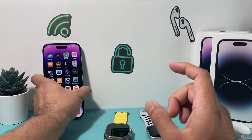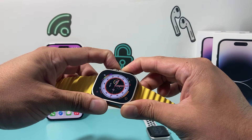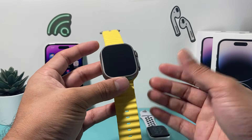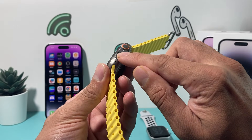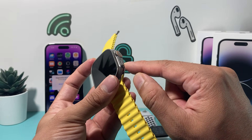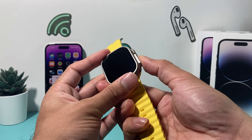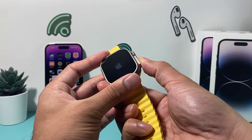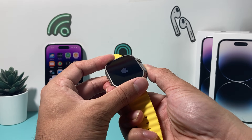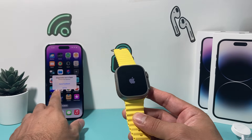Lastly, if none of that is working, there's one more thing to try when your Apple Watch is completely off and not turning on. Instead of holding both the crown and the side button, just press and hold the side button alone for about 20 to 30 seconds. Sometimes the Apple Watch goes into what's known as Power Reserve mode, where it only shows the time. That means it's trying to reserve battery, and holding just this button until you see the Apple logo should bring it back on.